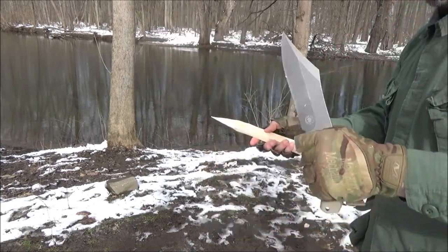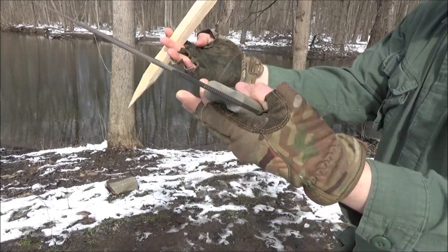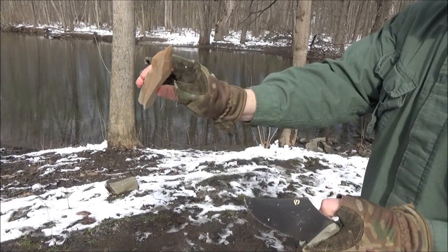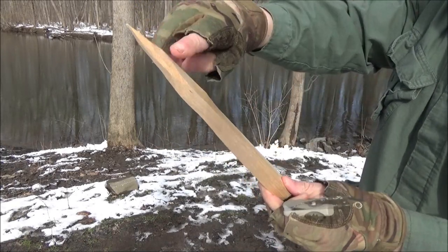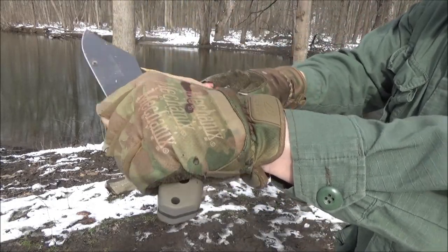If you want to carve with this — thin something out, make a spike, part of a trap, part of a shelter — you've got this spike. I carry sandpaper with me to actually finish off my spike super nice, but even just with the knife it works well.